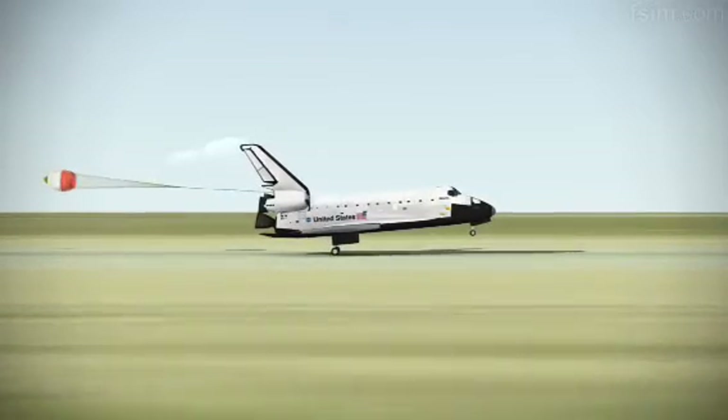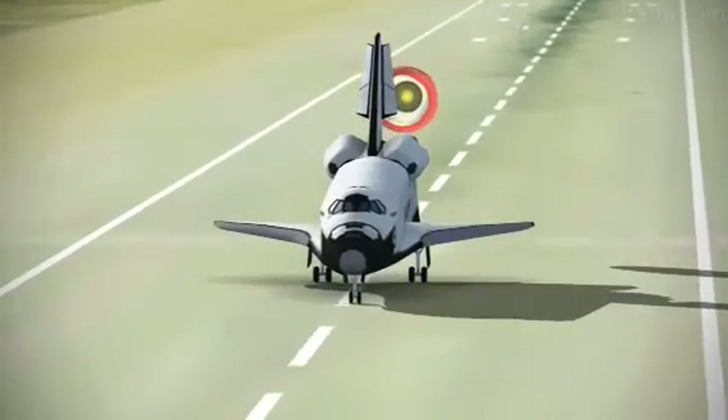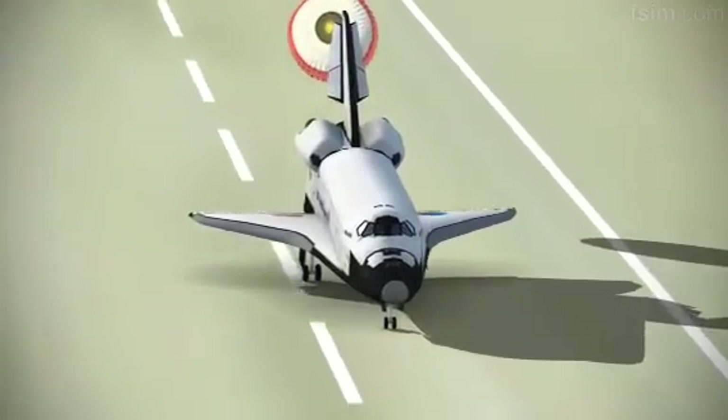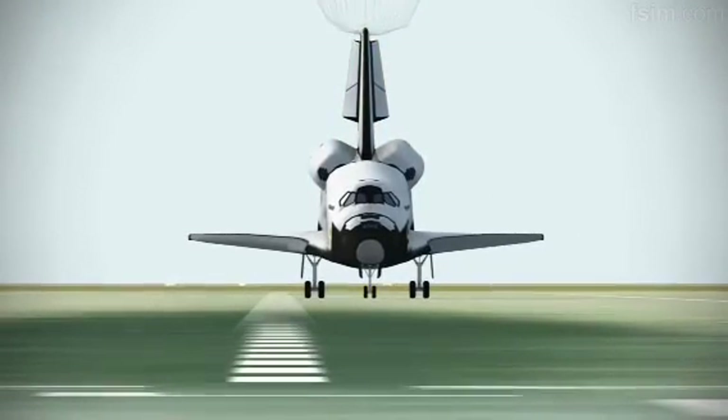Here comes the chute. De-rotating. Touch. Standing by on the chute. Touch the chute.